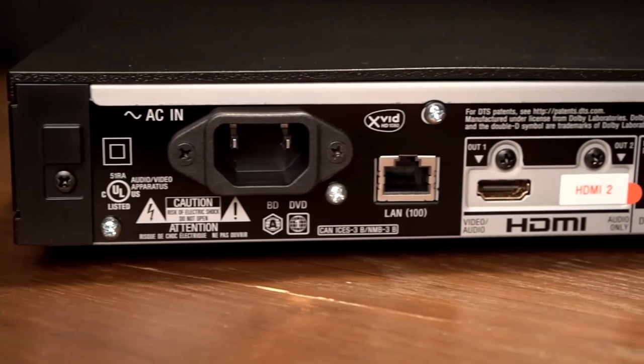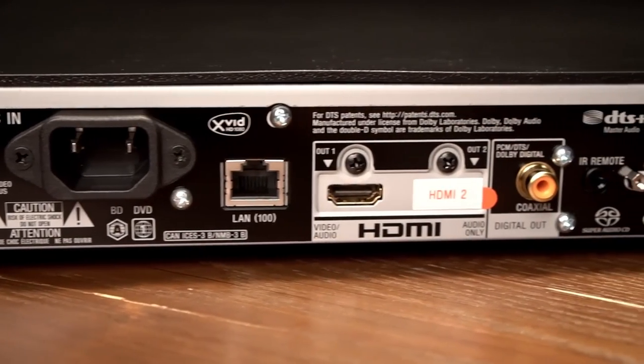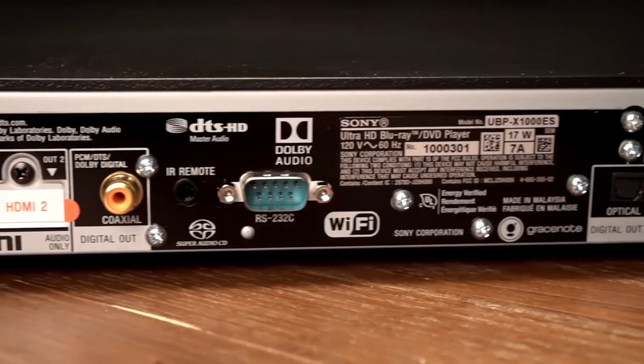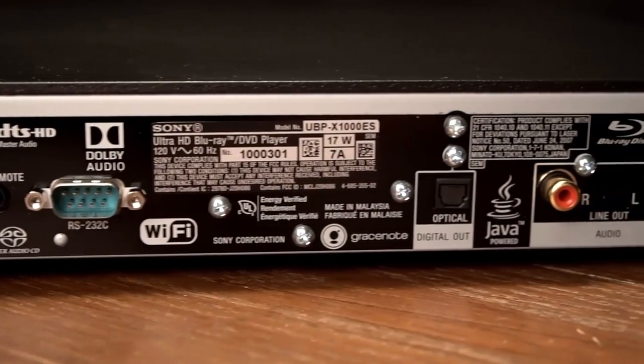There are dual HDMI outputs — one dedicated for audio only — coax output, IR and RS-232C inputs, optical, and left and right analog RCA outs.